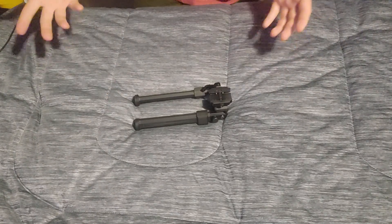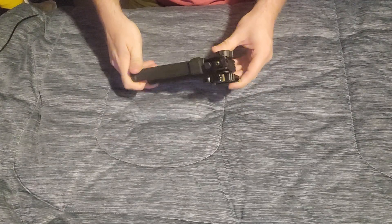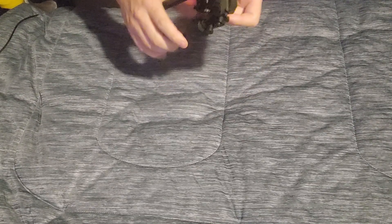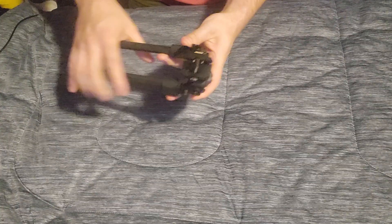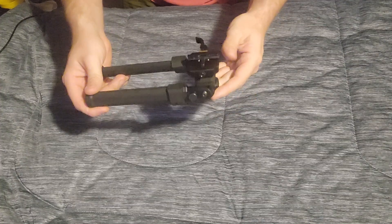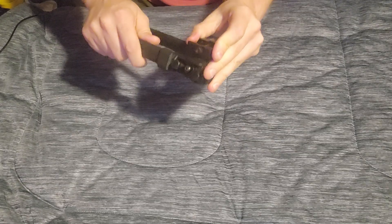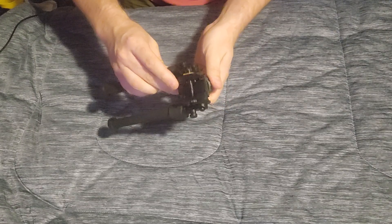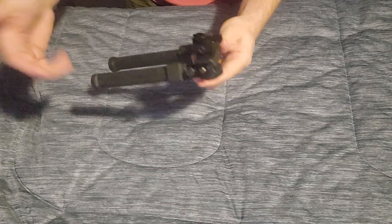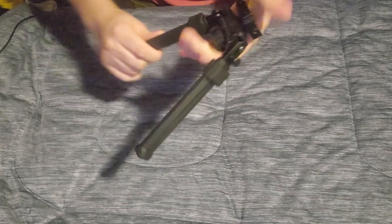Hey guys, it's Kundidi here and I got something cool for you this week. It is a product sent to me from CV Life — yes, the same company that sent me that red dot for review to use in a pretty cool build coming up soon. This is a budget-friendly bipod, definitely in that budget category — around $50 to $55, and if you use my code in the description you get about 15% off.